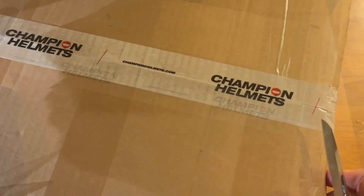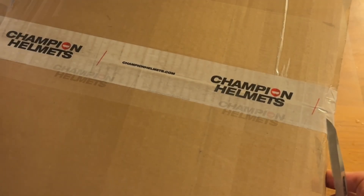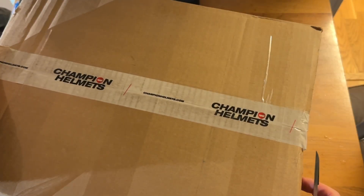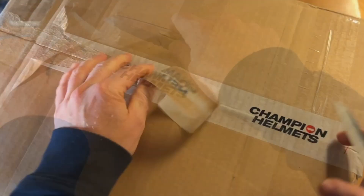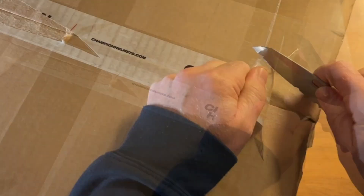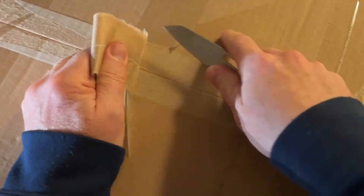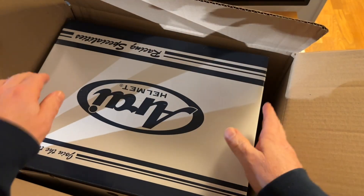I tried the X4 a couple of weeks ago in size medium and found it was a little bit too tight on me. When I went back to the store, the guy told me I could wait a while and the X5 would come out. So for that reason I waited, and it's not available in my country yet but I was able to get it from the Netherlands.